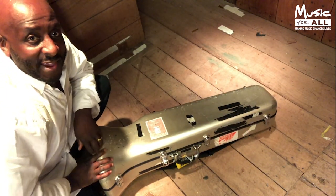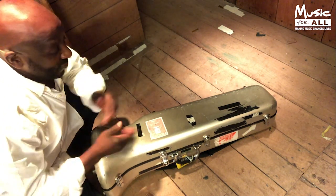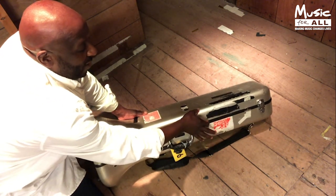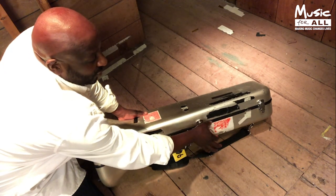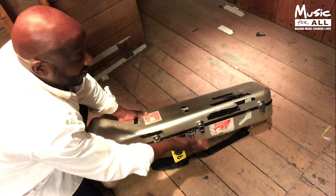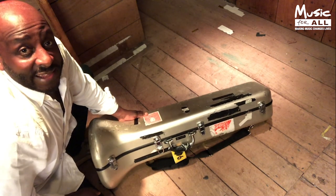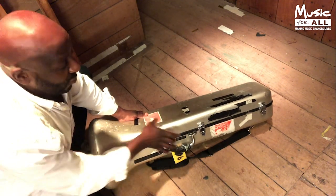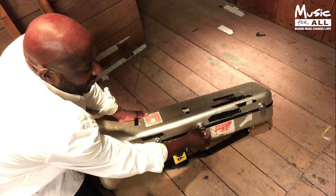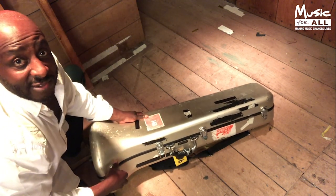Here we have my trombone case. It's very important that you notice the top half is about half the size of the bottom — two thirds here and one third here. Basically this is the bottom of the case and that's the top of the case. If you open it the wrong way around the instrument may well fall out, so it's important to have it the right way up. The locks open from the bottom, so I'm going to open up my trombone case and show you what's inside.